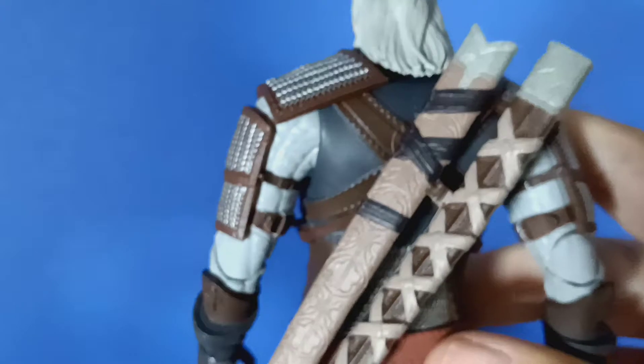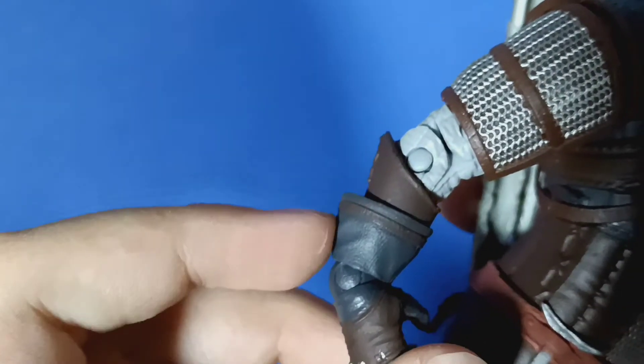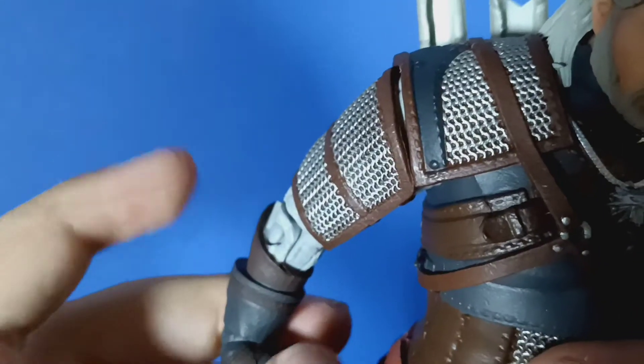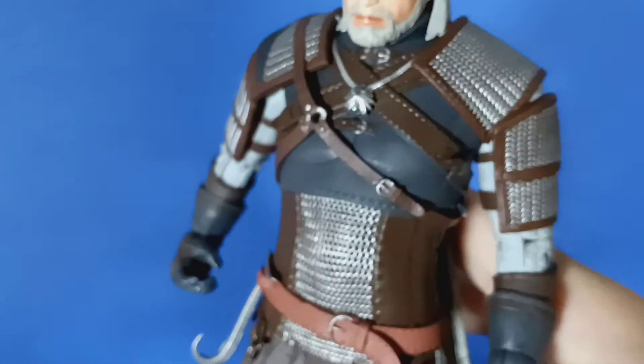Then you go to the back and see the sword sheaths, which is awesome. With his gloves, there are metal knuckles on them. The gloves have a texture to them too, and there's some normal fabric underneath with straps and everything. His hair looks amazing. And then also his beard. So yeah, that's about the details I can see. This thing has amazing paint applications — you can see all the details and the different materials he's wearing.